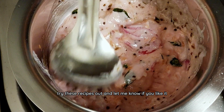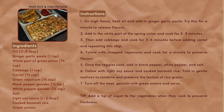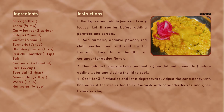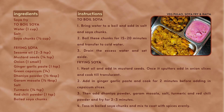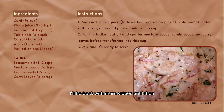Try these recipes out and let me know if you like it. I'll be back with more videos. Until then, bye-bye!